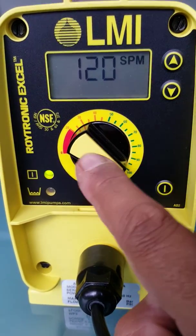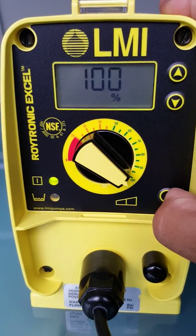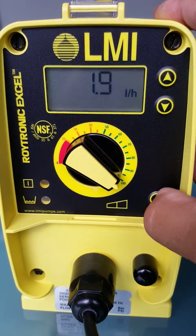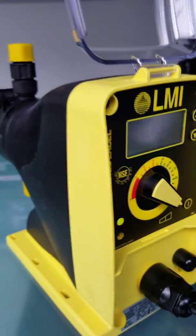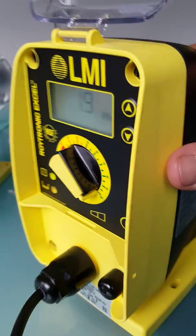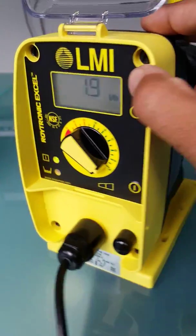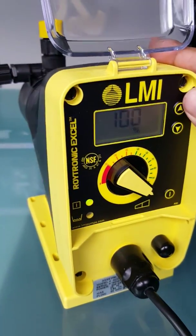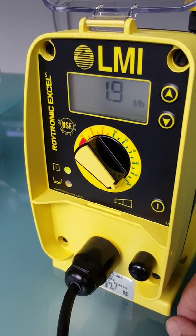It also has a flow switch. It has an IP rating of IP67 — an excellent industrial pump. The liquid end we stock standard in PVDF, which is great for all acids, all caustics, and a number of other chemicals in between. Excellent little pump from Milton Roy LMI.